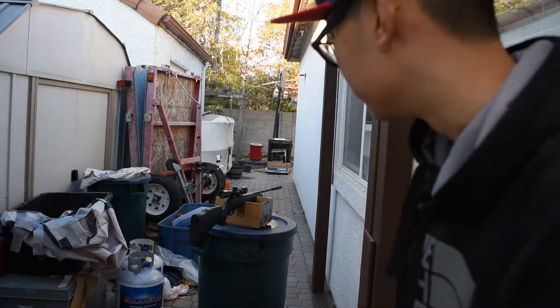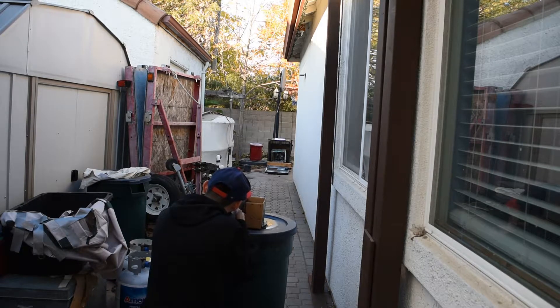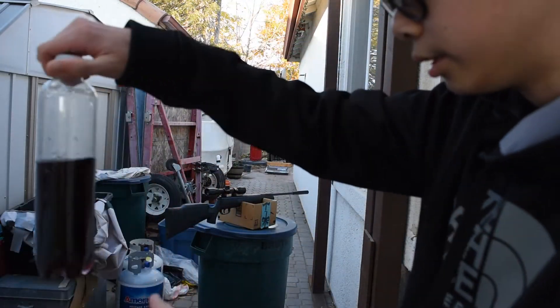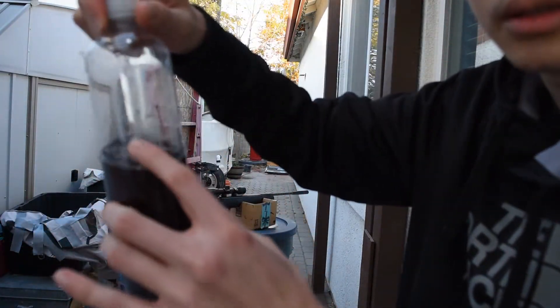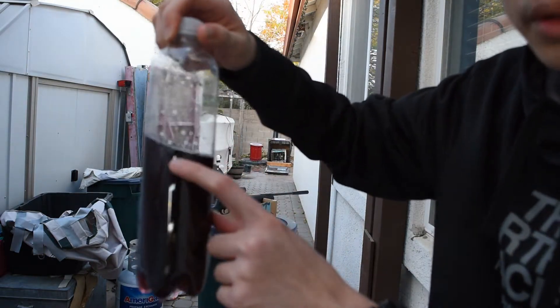Now we're gonna go to our right and hit the purplish bottle. Going hot — looks like it rode off into the distance. We've got the bottle back, leaking water a little bit. We got the entry wound over here and then we got the exit wound which is over here.